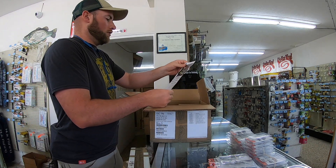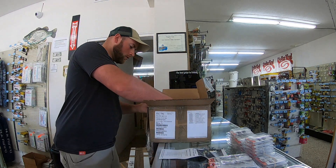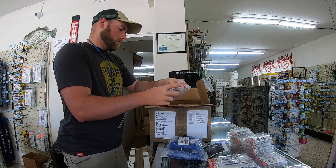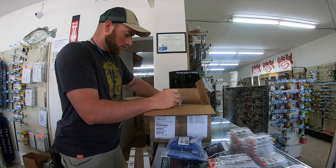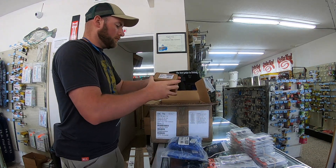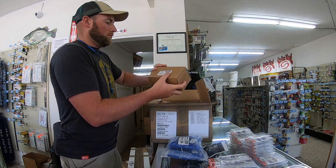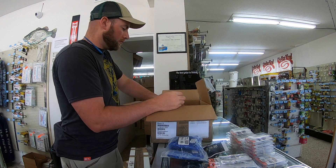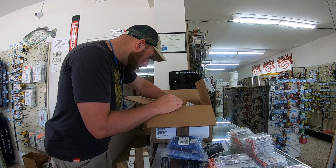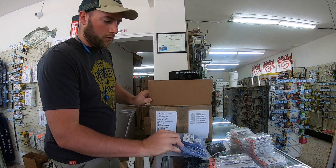We have a Pittman Creek fall show flyer — we'll be going to that, it's in about a month. We have stringers, Eagle Claw sinkers, Eagle Claw hooks, more sinkers — egg sinkers, drop shot weights, metal snap stringers, egg sinkers, casting sinkers, warm sinkers. So it's pretty much all sinkers in this box.